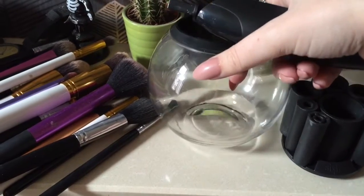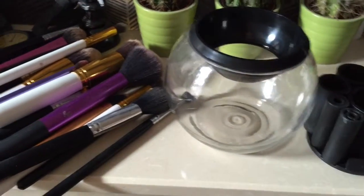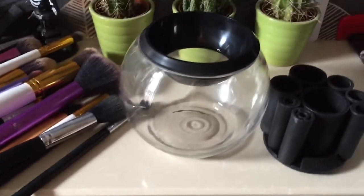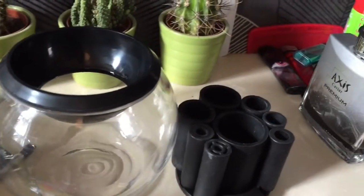You pop your brushes into these brush holders and spin it around in the cleaning liquid. It comes with cleaning liquid, which I'll show you in a bit, but basically you attach everything together and it cleans your brushes.